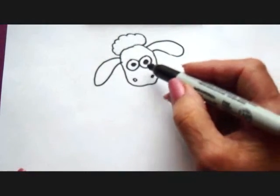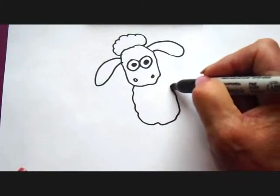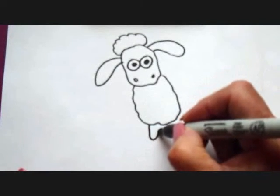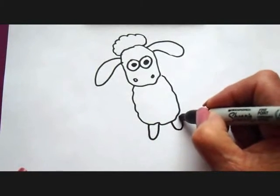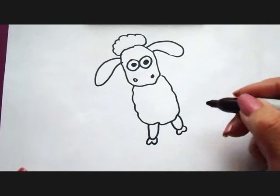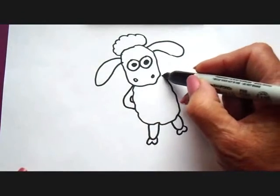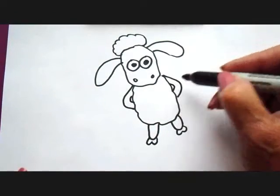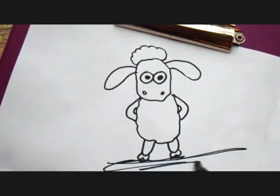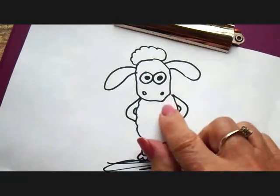His body is similar to his head, so it's just kind of a line like that. Now his legs are pretty simple, they're just these little legs like that, and then his hooves, and I'm just going to put his arms behind his back like that. Put some land underneath him, and now I'm going to color him in.